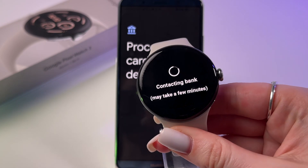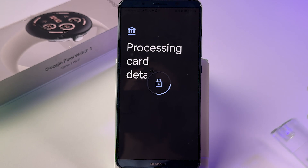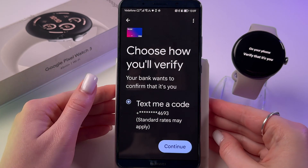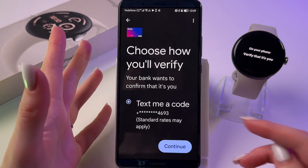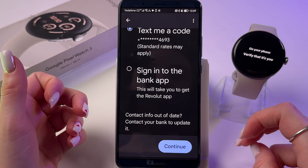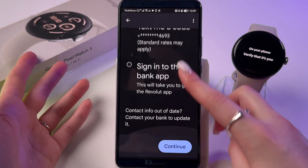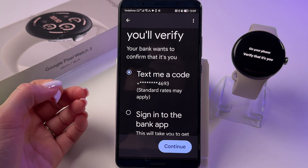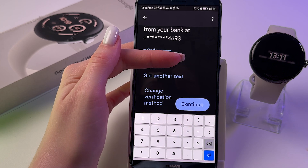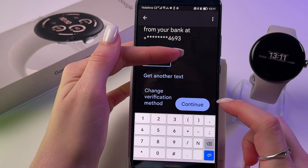On the watch you can see it is contacting the bank, which may take a few minutes. Now choose how to verify your identity with the bank — either with a code via SMS or by signing into the bank app — then tap Continue.